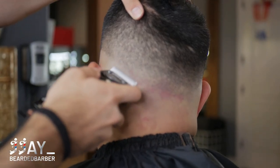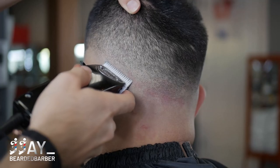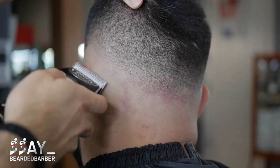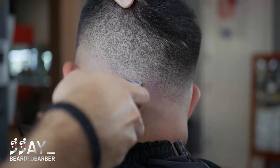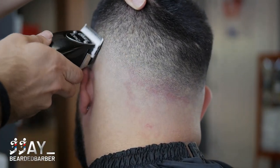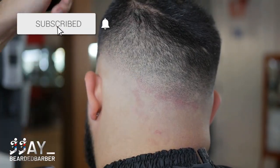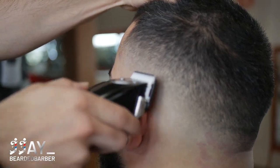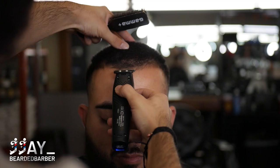To remove that bald guideline, start with the clipper completely closed and attack that bottom line, then slowly open the lever, go up a little bit more, open all the way until the line is completely removed. If you create another line, grab that half guard and blend into it. If there's still a bottom bald line, grab your trimmers and attack that line — and you should get a flawless fade.